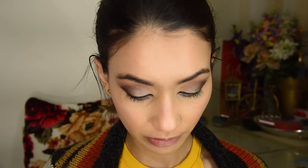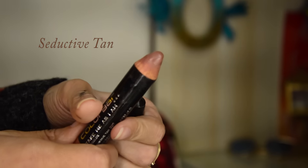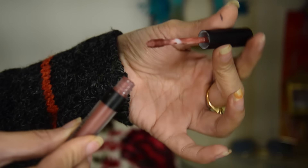It's time for the lips and I'm gonna use my Color Bar Take Me As I Am Lip Color in the shade Seductive Tan. To deepen up my edges I'm gonna add Color Pop in the shade Stud. And I've just got to do the inner corner highlights a little bit more.